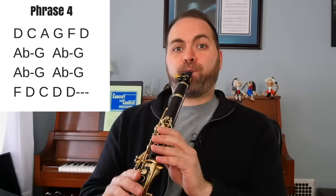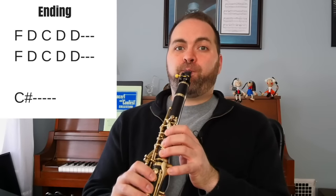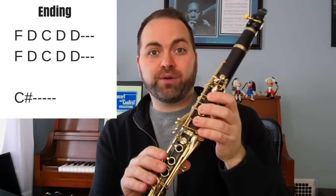Then we add in this A flat, which turns it into a blues scale — just on, off: A flat, G. And then the final part of phrase four. After phrase four, there's a little extra ending part where we repeat the final few notes of phrase four: F, D, C, D, D — and then we do it again. Our final note is a C sharp. You can play the high C sharp over the break if you can play that note. If you haven't quite got the hang of that note yet, you could play the C sharp in the low octave — that's just a C with your pinky right here, the same note as the very first note of the song.